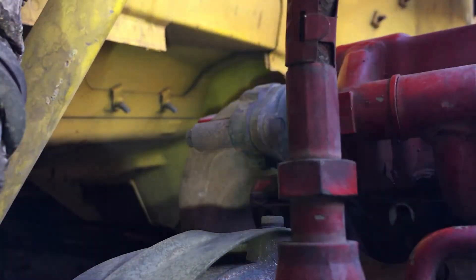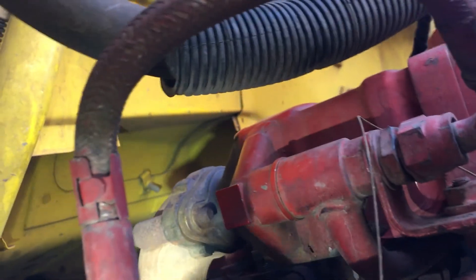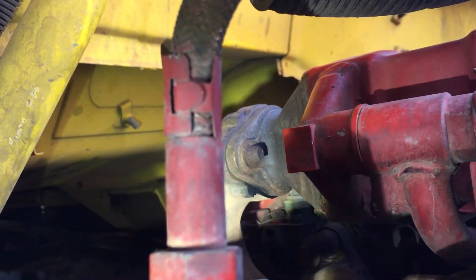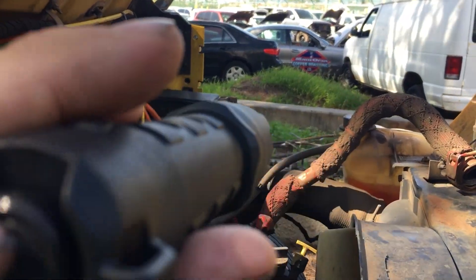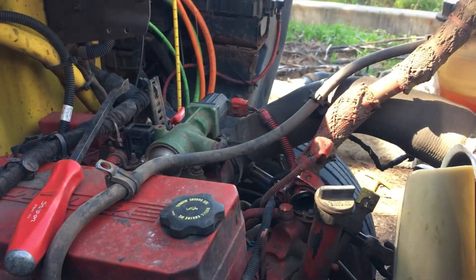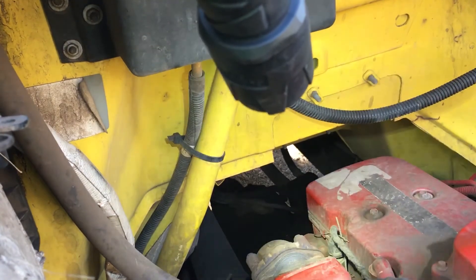Get in there real deep - hold on, I'm gonna get the light on it. You see it right there? That flange is the manifold to the EGR - well actually it's an oil cooler for the turbo that exhaust runs through, and water runs through it. The EGR tube goes across the front of the motor to that EGR valve. That gasket right there is leaking.